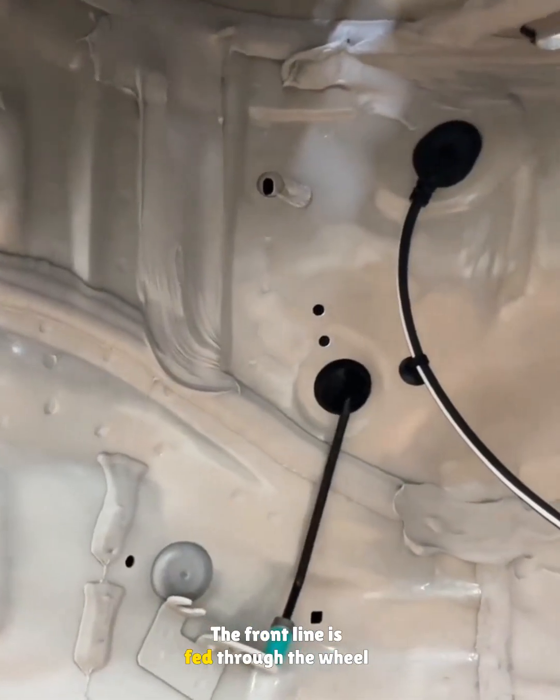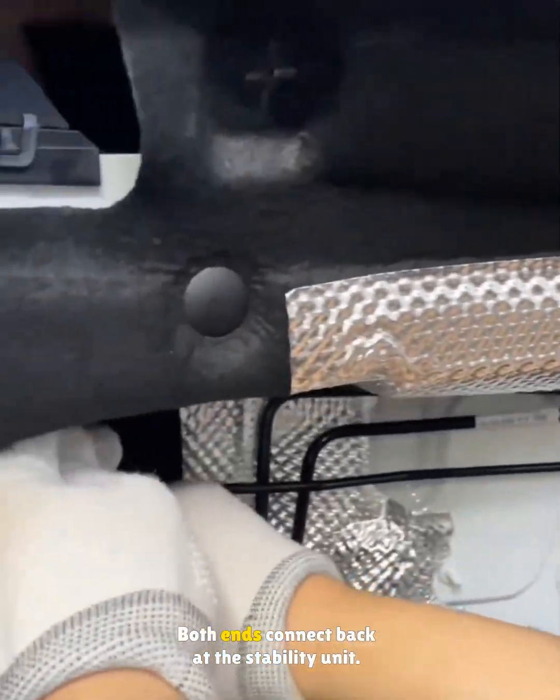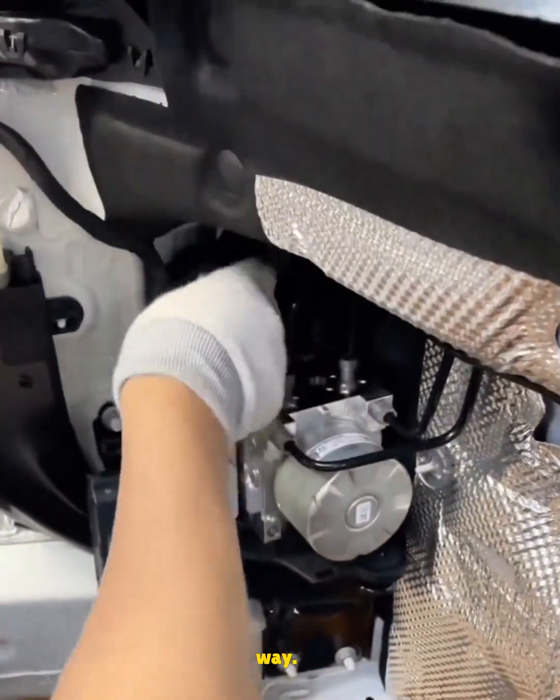The front line is fed through the wheel housing, clipped, and set to link to the caliper. Both ends connect back at the stability unit. The right side lines are done the same way.